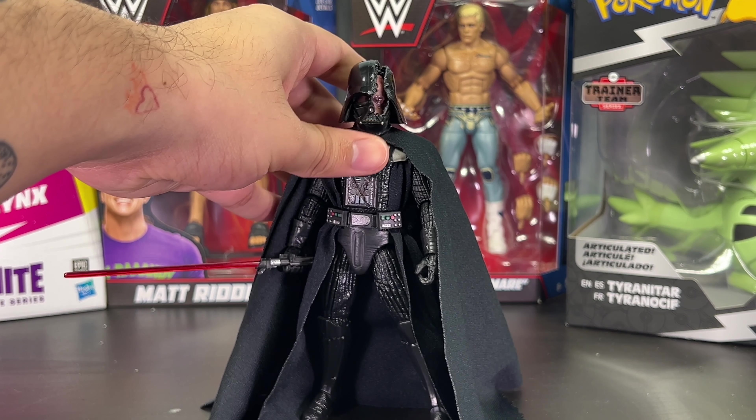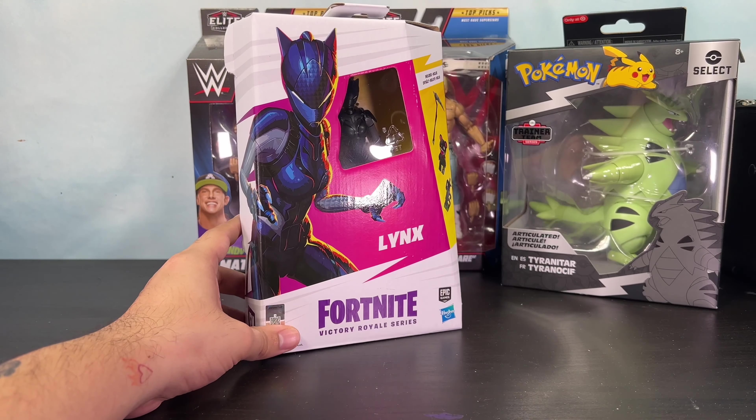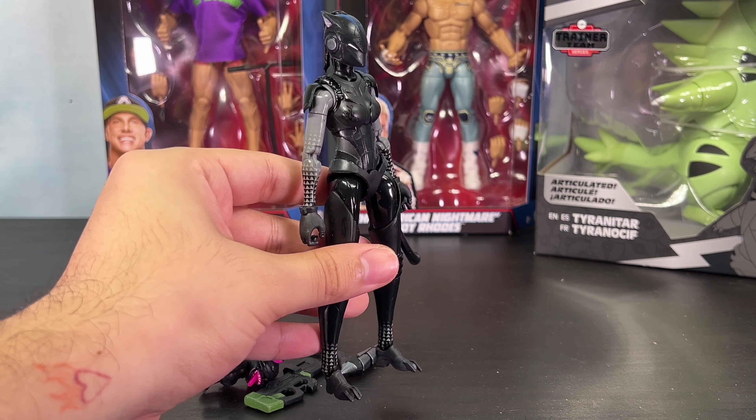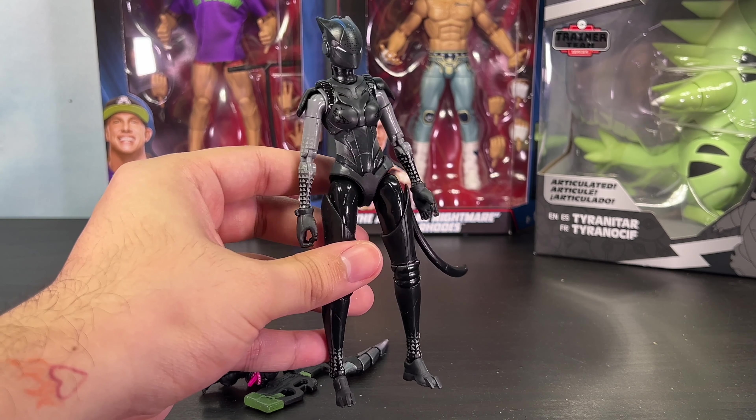What's good everyone, it's me on Raffle Pictures aka Xavier, and welcome to the newest episode of Mail Call. In today's episode it's pretty diverse — we have a bunch of different things: WWE, Pokemon, Fortnite, and even Star Wars.